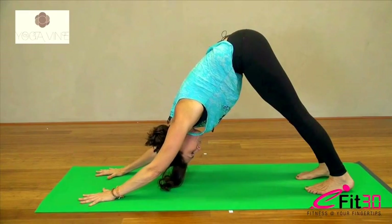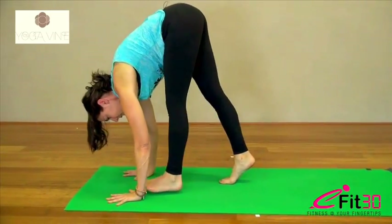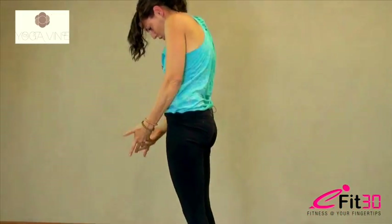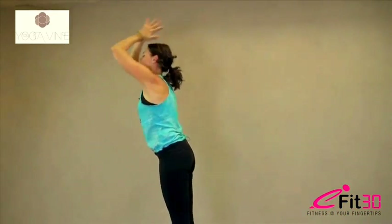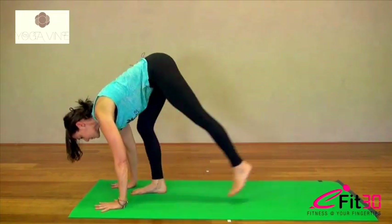Just take one more breath. Then looking up to the top of the mat, just take a few steps, walk on up. Roll yourself all the way up to standing. When you reach the top, take the arms up above the head, look up, and exhale, fold forward. Inhale, lift the chest, lengthen the spine. Exhale, step back to plank. Knees, chest and chin if you're injured or if you're just taking it easy today.